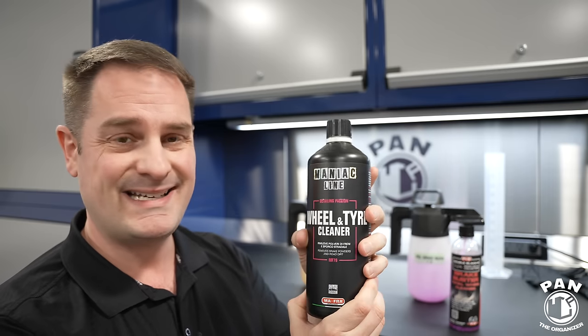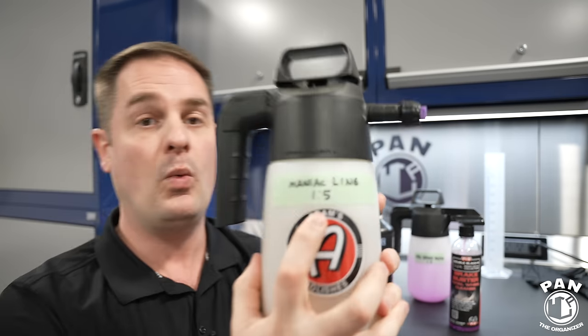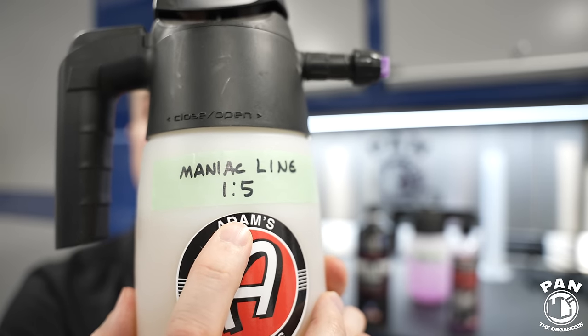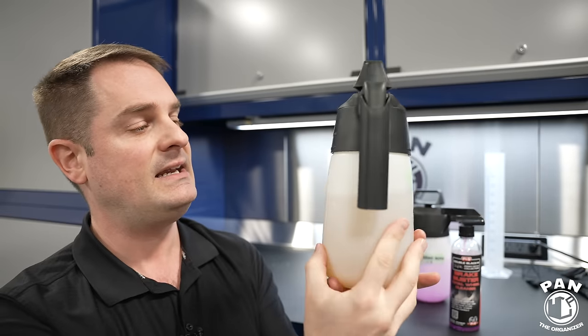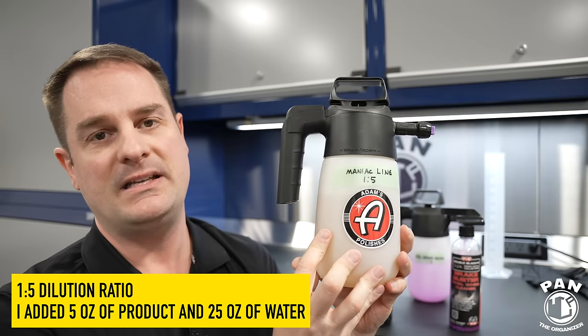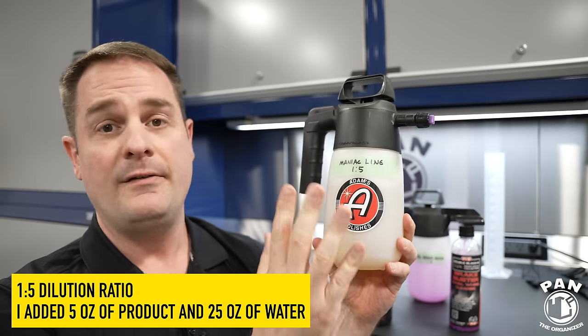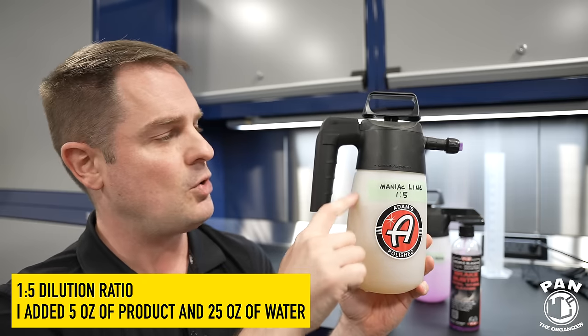We're going to test the performance on a daily-driven vehicle that hasn't been washed in roughly a month. We'll clean the wheels and tires and compare both products. For the Maniac Line, I decided to dilute it in a foaming pump sprayer at a one-to-five dilution ratio — five ounces of product and 25 ounces of water for 30 ounces total in this IK foamer pump sprayer, which holds up to 35 ounces. You don't want to fill it completely — leave a gap for the air inside.